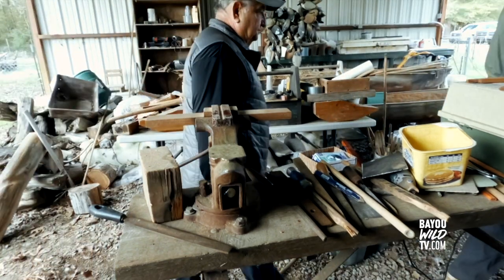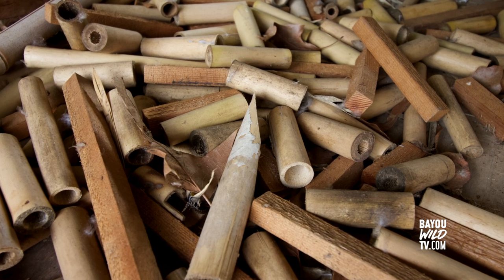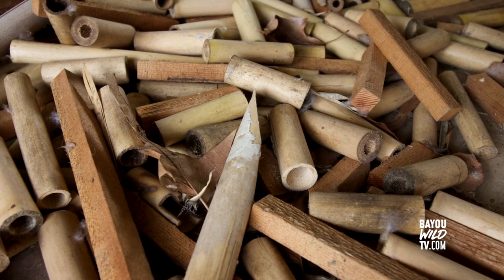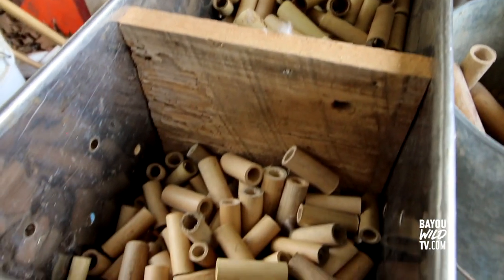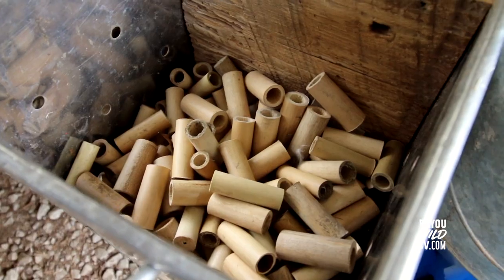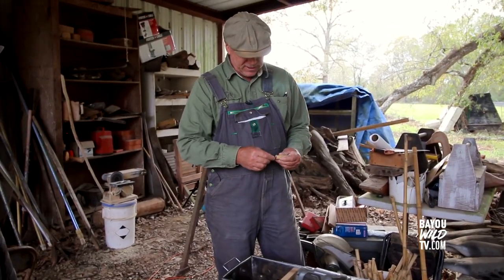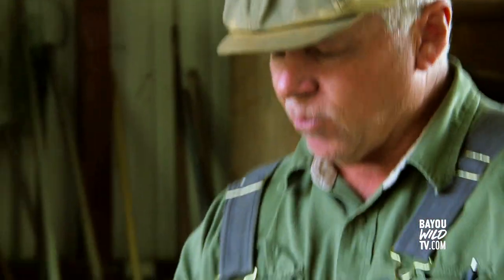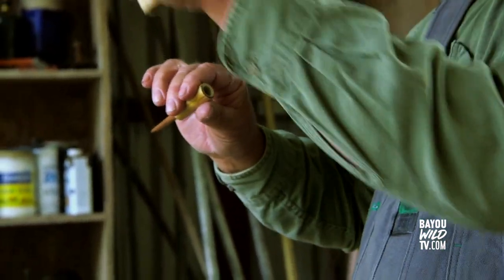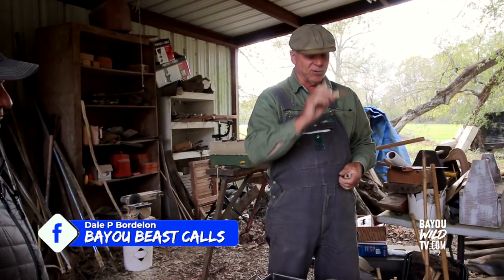Once I've got my soundboard done, I have a bunch of big barrels and little barrels cut up. I'll look through here with the soundboard — I've got different sizes, all a little different. See, like this one is snug — that'll work good. If it's tight in there, you don't want any gaps, because if air goes through it doesn't make a good quack. This will seal good and work good.